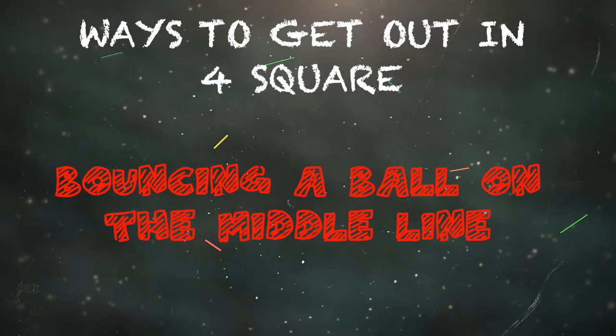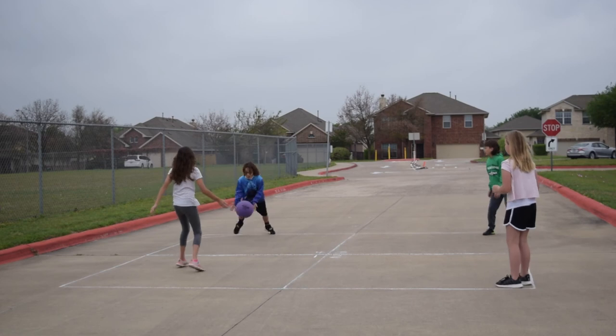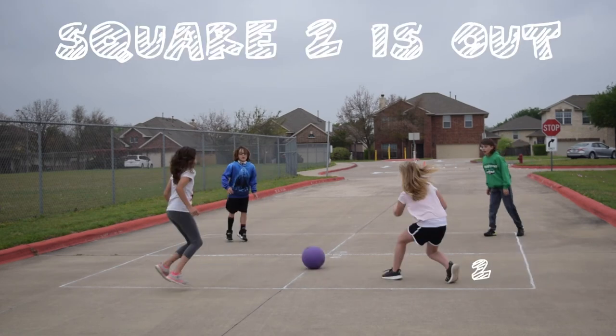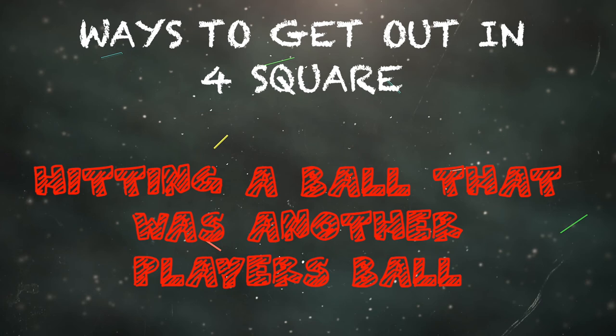Bouncing a ball on the middle line is also a way to get out. Remember, the inside lines are out and the outside lines are in. Here, the person in square number two has hit the ball onto a middle inside line, so it's out — the person in square two is out.